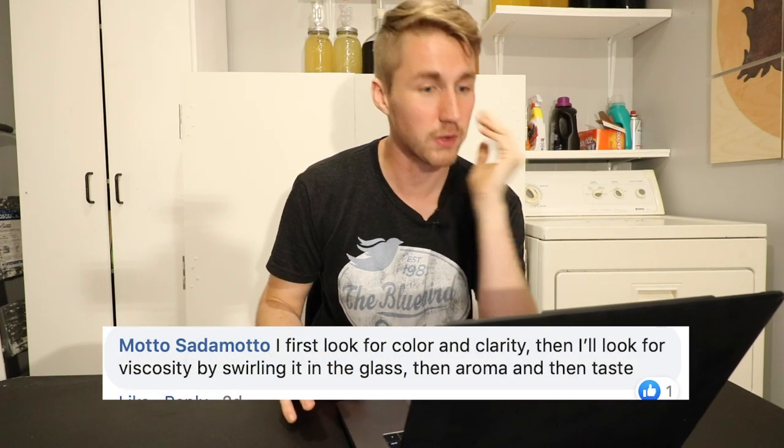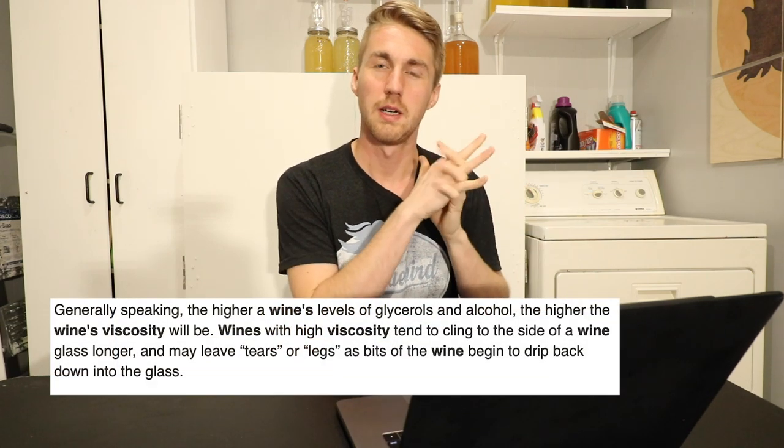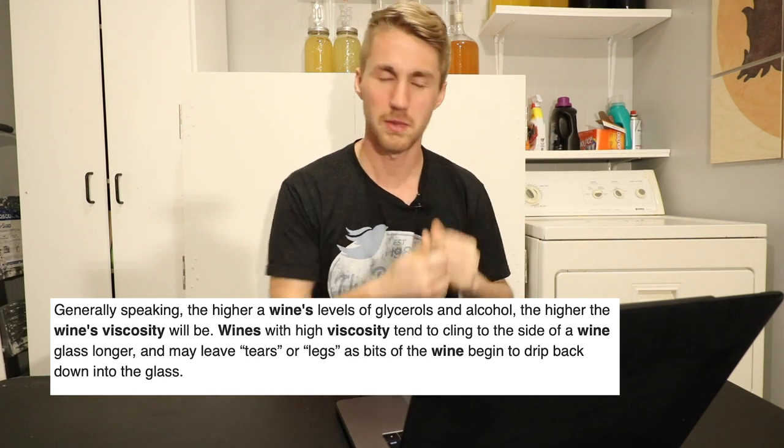Moto Satomoto says: 'I first look for color and clarity, then I'll look for viscosity by swirling the glass, then aroma and taste.' Viscosity is like if you swirl it around, you can see a little bit of bubbling and clarity when you mix it around. Someone else agreed: 'Color and clarity along with aroma, and aroma matching when I taste.' That's another thing I didn't mention — you should be able to smell the mead and get the floral notes, the honey character just off of the nose. We taste often through our aromas, through what we smell.